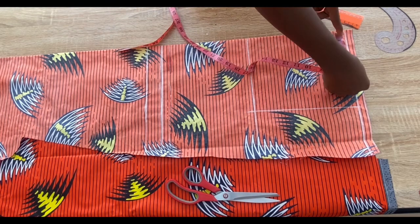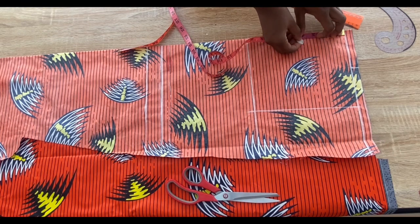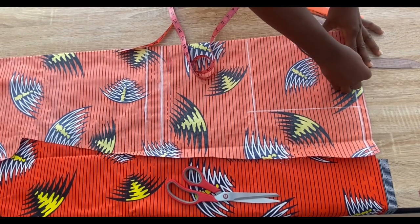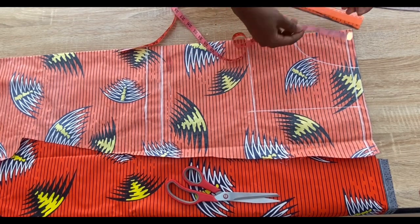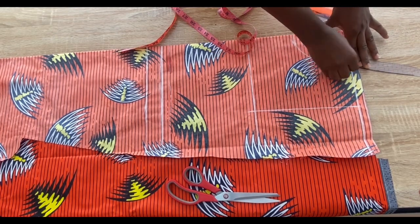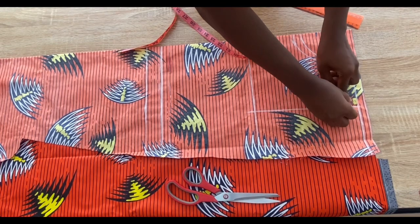Next I'll mark a neckline width of 4 inches and a neck depth — I decided to reduce it to 4.5 inches instead of 5 inches — and I'll connect with a curve.